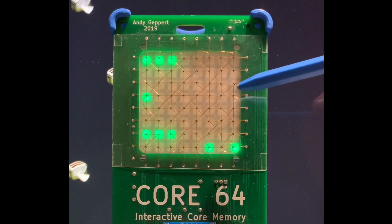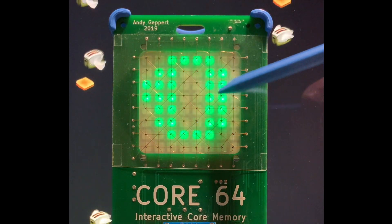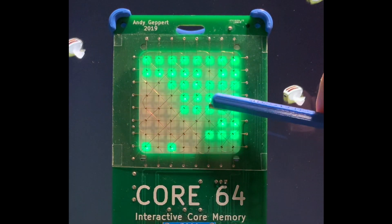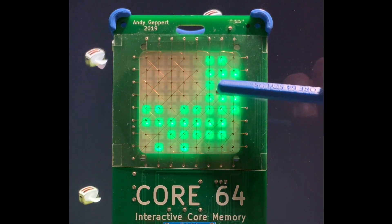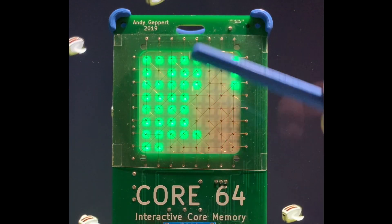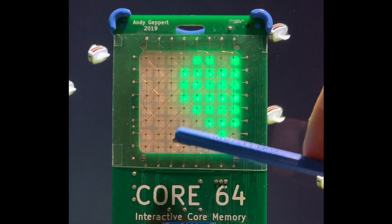The effect will carry across because the scrolling is being done with the core memory as the screen RAM, so what's being displayed on the LEDs comes from the state of the cores. By coming in here and affecting the state of the cores with the magnet, you can see it's interactive.